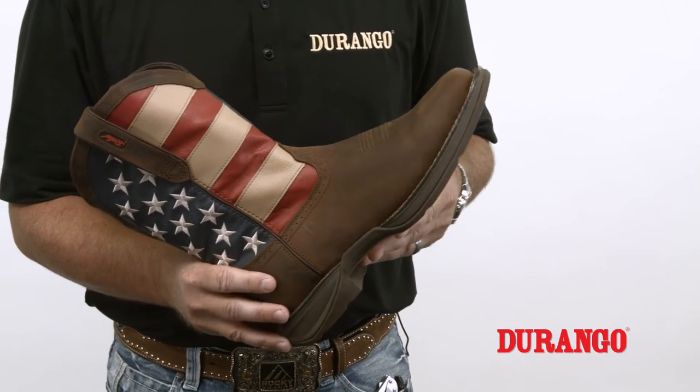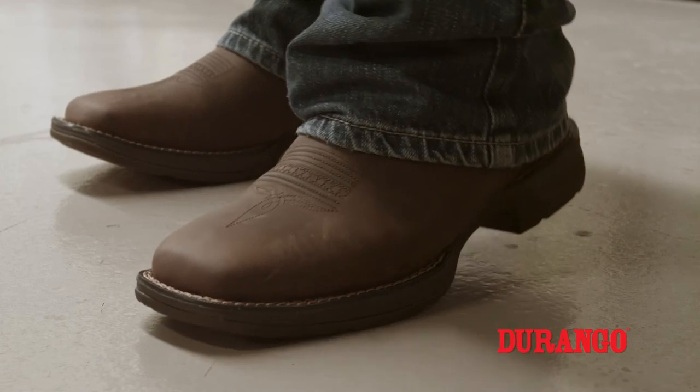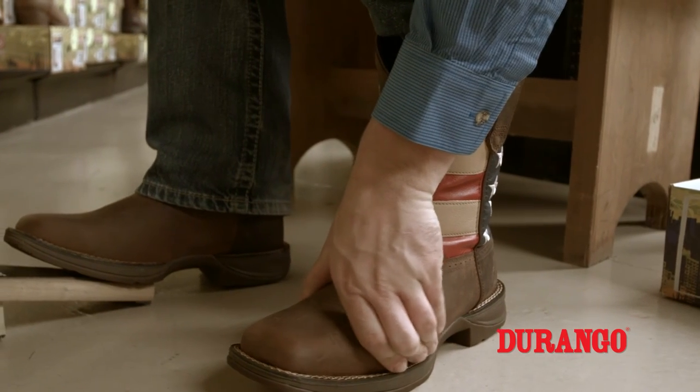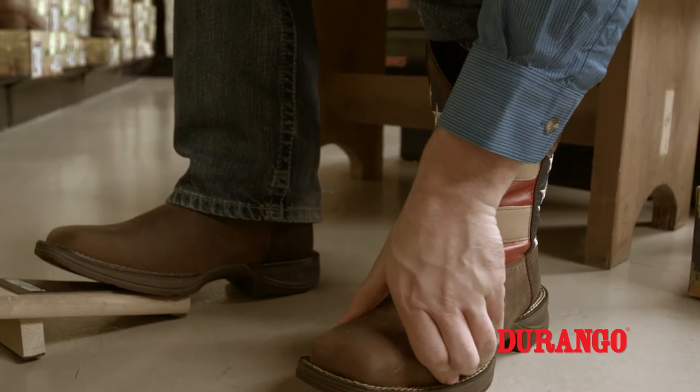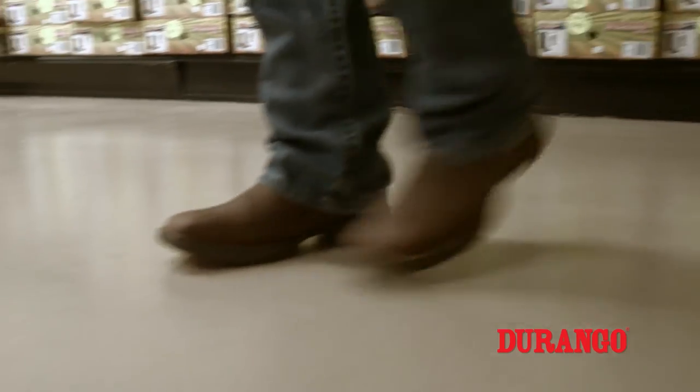Please take note that it is perfectly normal to experience a slight heel slippage at first. After the sole flexes a few times and the boot gets broken in, it will then fit snug and comfortable. Make sure to try on both boots, as it is very common for people's feet to vary in sizes. When trying on your boots, use the socks you would typically wear with them, and always stand up and walk around the store.